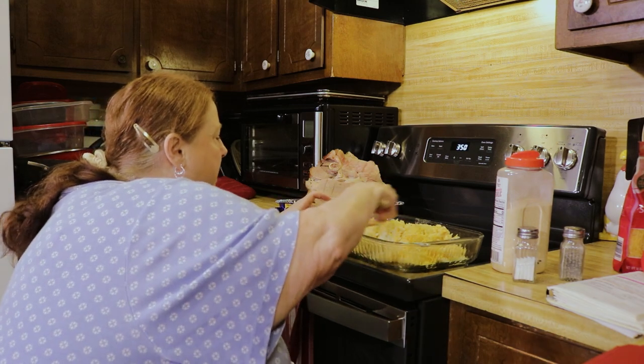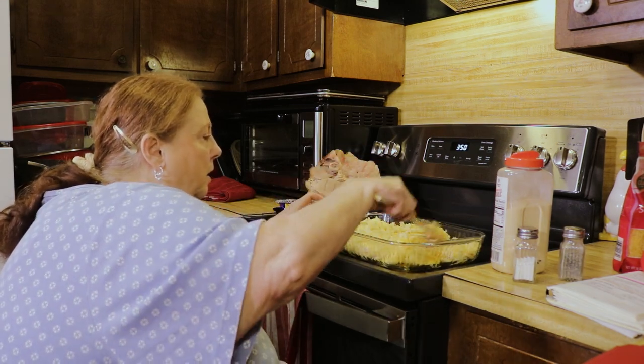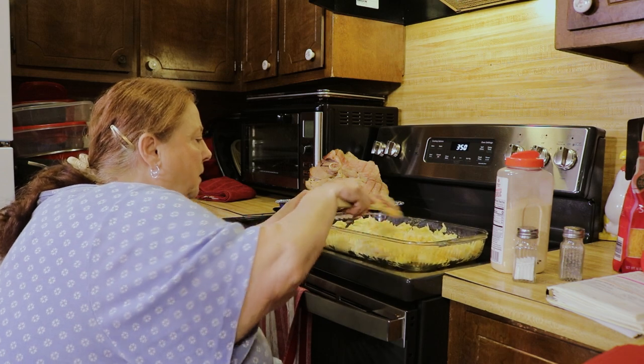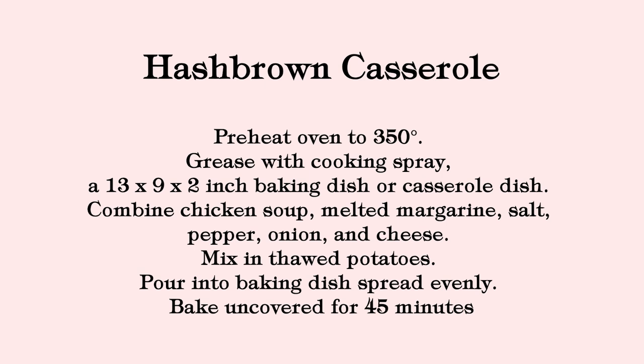350 degrees in your oven, and it's going to take about 45 minutes. Yeah, 45 minutes at 350.